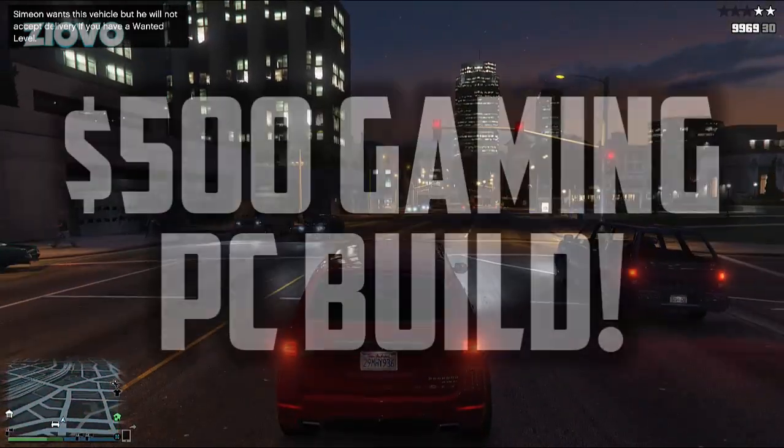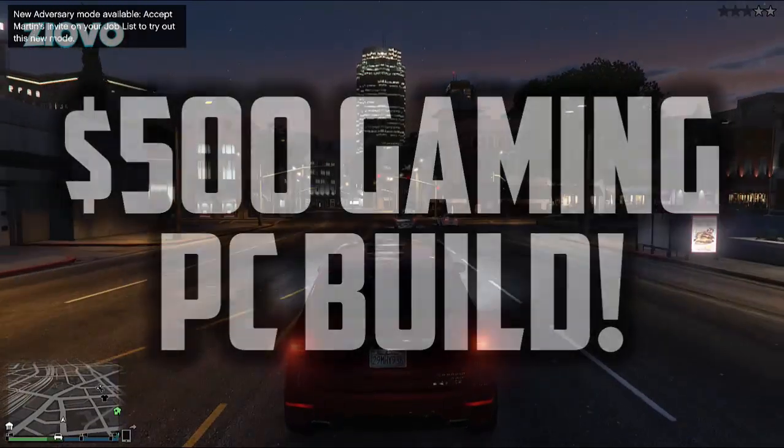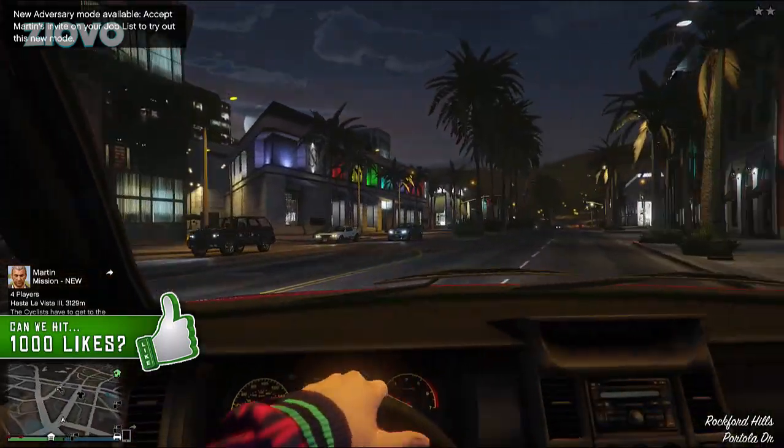What's up guys, IOVO here, and today I'm going to be teaching you how to build a $500 gaming PC which you can use for gaming or video editing. In this video I am joined by Jason, also known as 3P, so say hello. What's up?